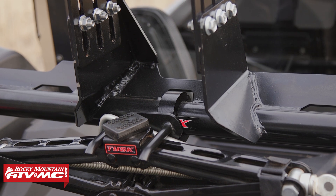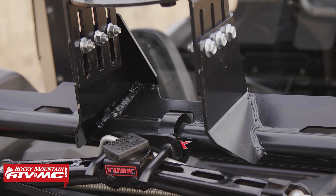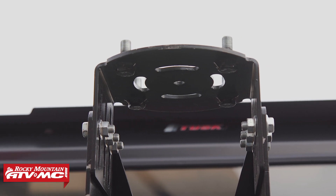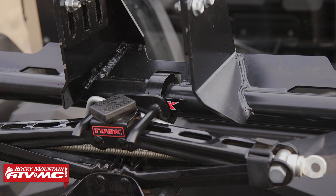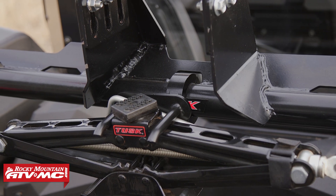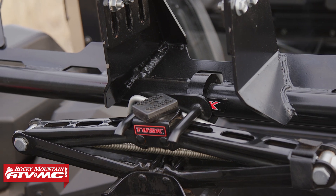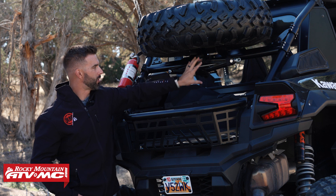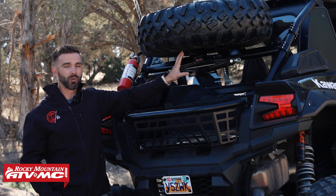You're not going to run into any clearance issues. What's also nice about this spare tire carrier is it's adjustable for different wheel offsets, so when you get your wheel on here you can adjust that to make sure you're getting the best fitment possible. You'll also notice there is a mounting location for the Tusk scissor lift jack, so if you don't already have a jack on your side-by-side, that gives you an easy mounting location.